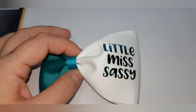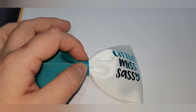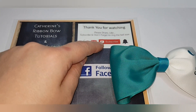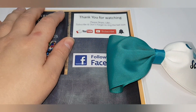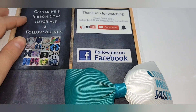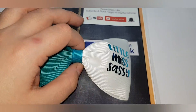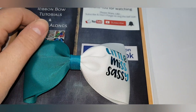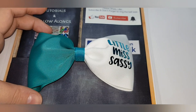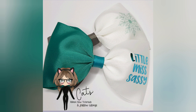Thanks for watching! Please remember to share, like, subscribe, and ring the bell icon to be notified when I release new videos — I release them every Tuesday and Friday. Also don't forget to follow me on Facebook under the same name, Catherine's Bows Tutorials and Follow Alongs, where I can give you more help. I love seeing pictures of your own versions of makes from my tutorials — thank you for watching!